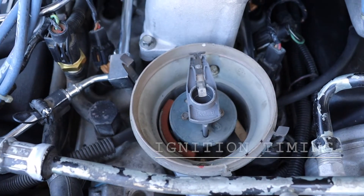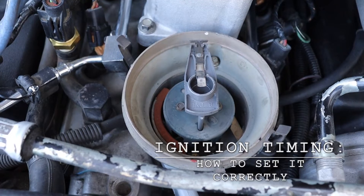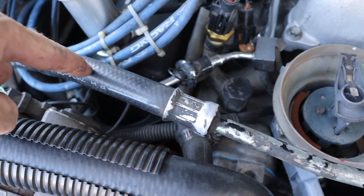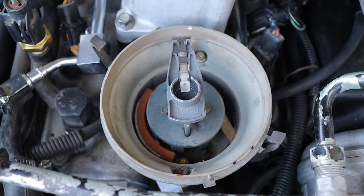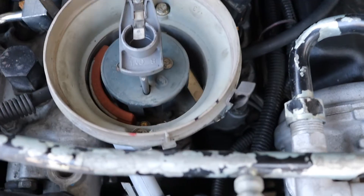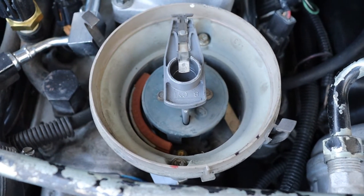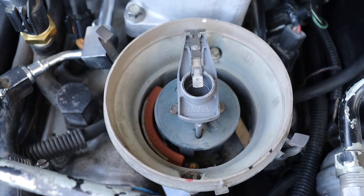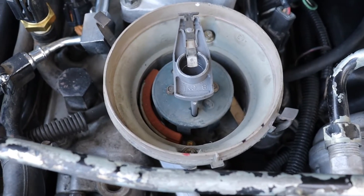I've gone and rotated the engine and confirmed it's at true top dead center, which is on the compression stroke of cylinder one. It's really easy to get to that spark plug and double check. As you can see, our rotor looks to be a little off. The only way you can change your rotor — because it locks into the distributor a certain way — is to pull the entire distributor out of where it interlocks to the cam and move that rotor to the spot for the number one spark plug. That could be causing all kinds of issues.